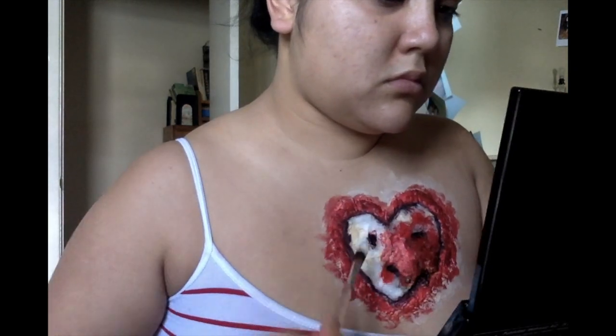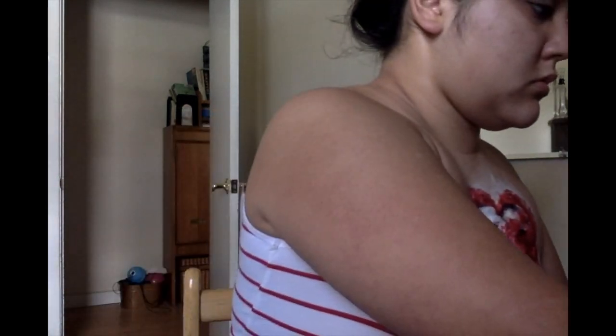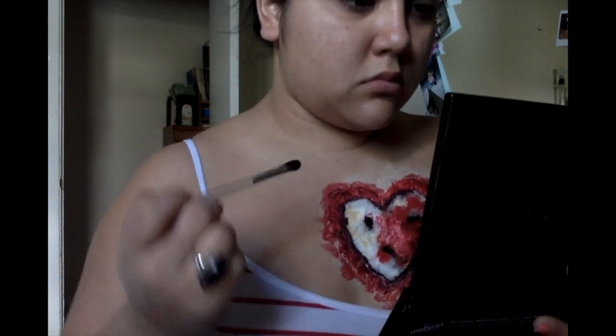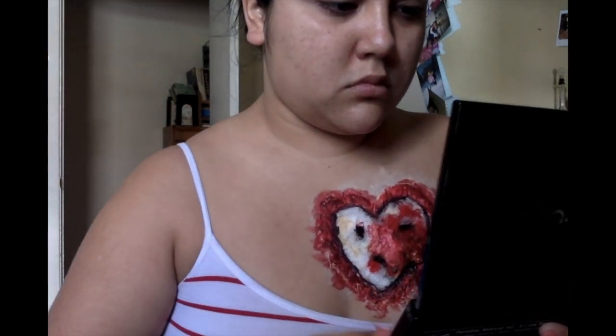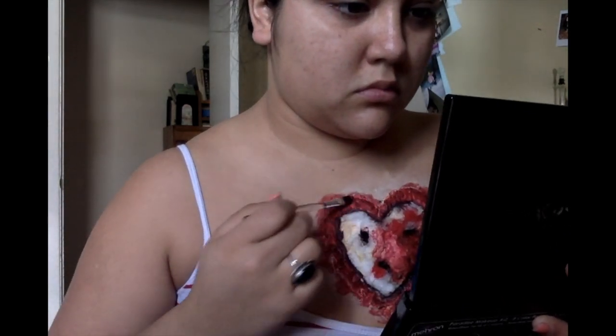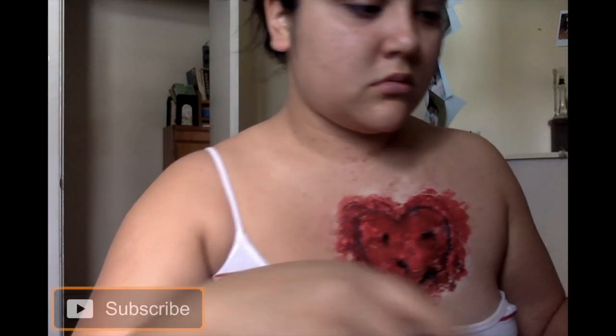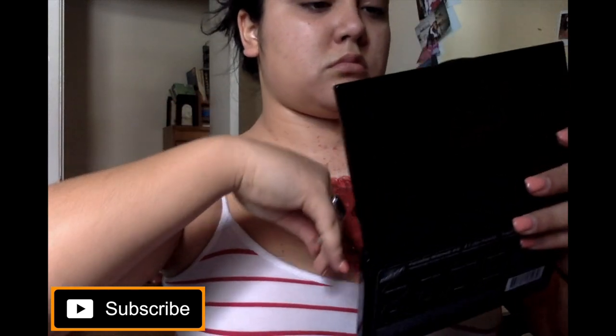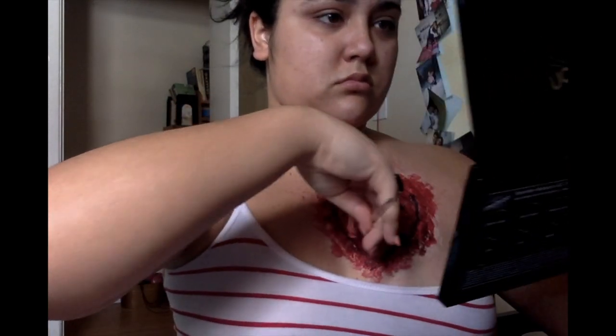Then we're going to go in to the center of the heart and start painting that as well. You can be messy with it — it's not meant to be perfect, so this is fun. Then go back in and do some splashes with the paint. You can use a toothbrush or anything easy for you, to get all that body paint splashed onto your chest as if somebody actually ripped your heart out.